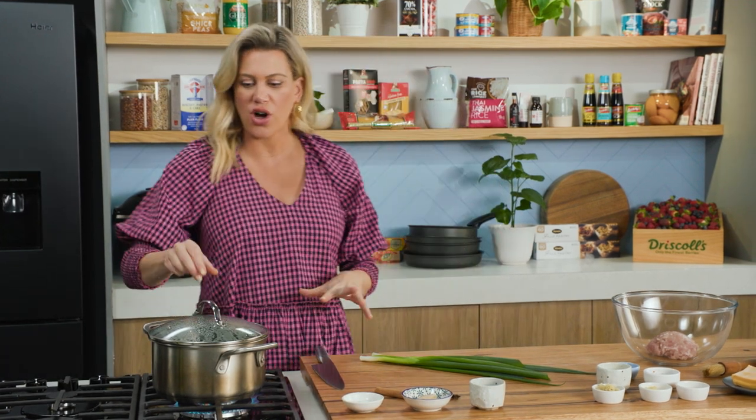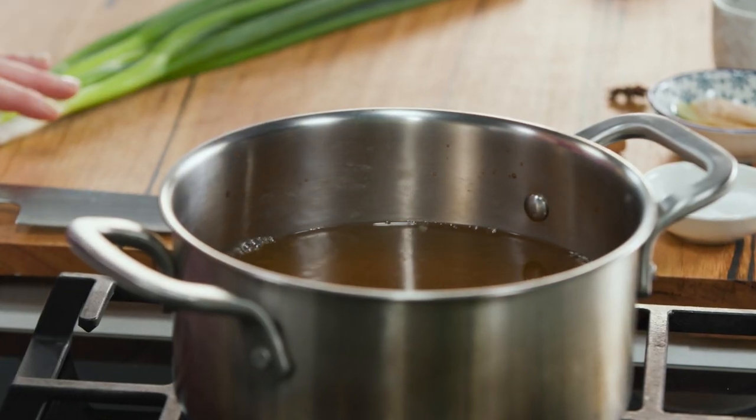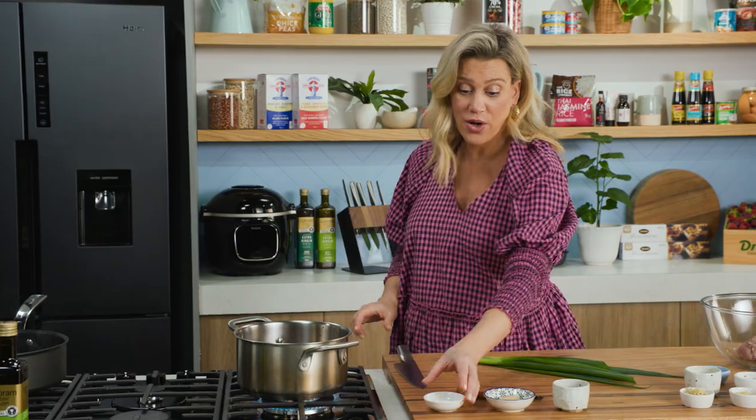Chicken wonton soup — there's something so comforting about it. I'm going to show you how to make it at home. You need a pot of stock on; I've got about two litres of stock. It really depends on how many soup portions you want to make, and it's just coming up to the boil.